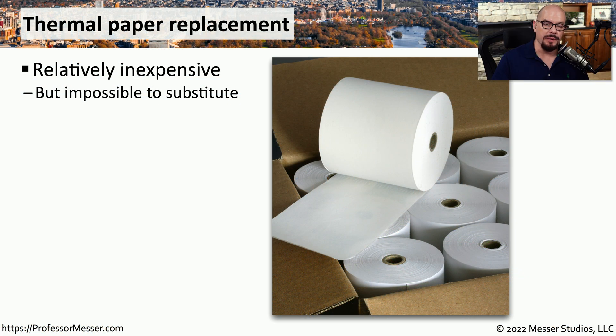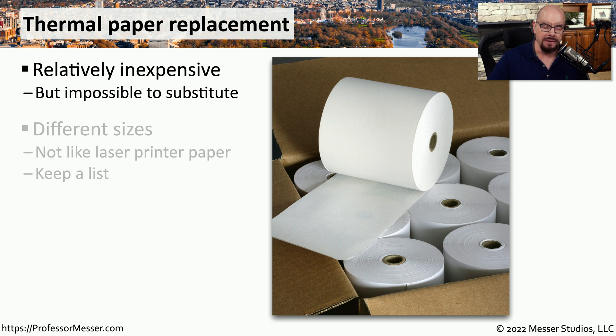If you've ever had to purchase replacement paper for a thermal printer, you know it's a relatively inexpensive purchase. But you have to make sure you get exactly the right kind of paper. There are different widths and different configurations depending on your printer. You need to replace the paper with exactly the right size, so it might be good to keep documentation so you know exactly what to order.